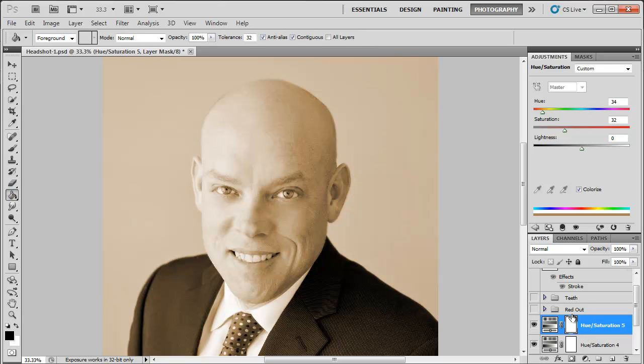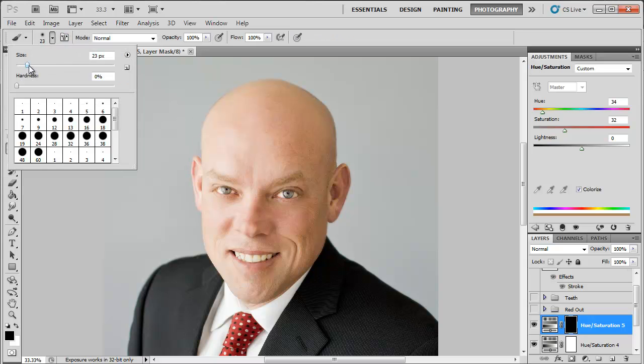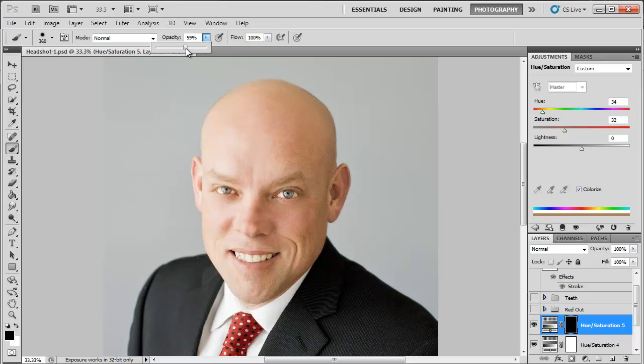Now I'm going to fill in that layer mask. Click your paint bucket, make sure it's on black, and just fill in the whole mask. Then go to your brush and make it bigger because we're going to do this in one stroke. You want a soft brush but not too soft — about 50%. Your opacity is going to be nothing over 25, maybe 23. Make sure your color is on white, because we're going to be choosing what we want to show in this mask.